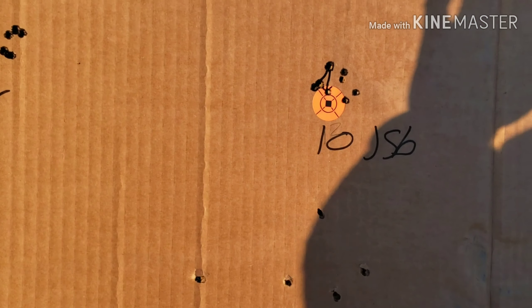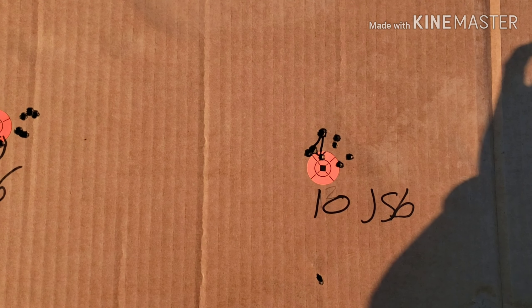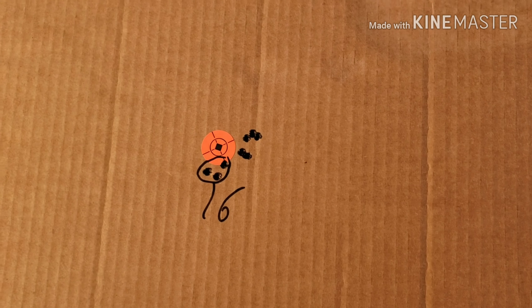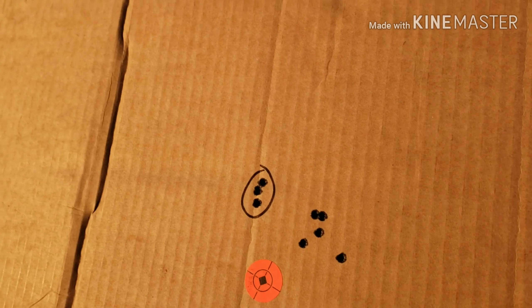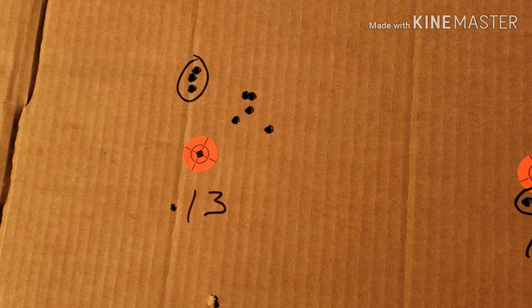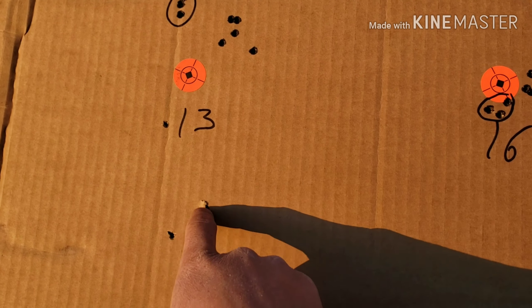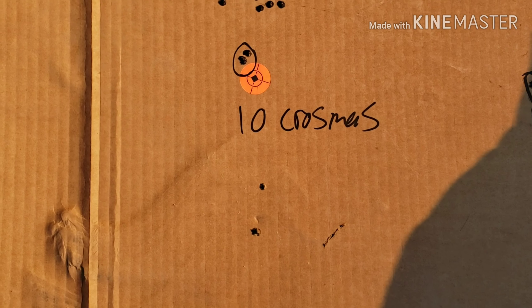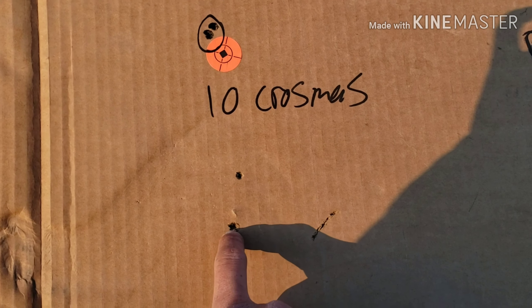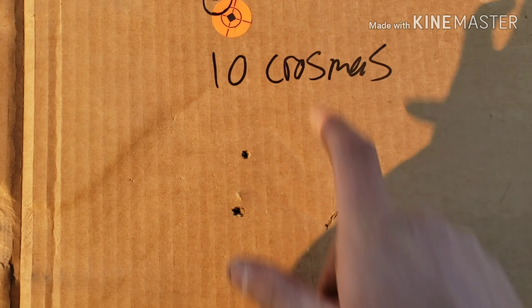If you're going to shoot at 25 yards you can use the 10 grain JSP Shockwaves — they're about an inch at 25 yards, I'm sure you can shoot better than I can. The JSP 16 grain are pretty good too, and the 13 grain JSP Monsters at 25 yards are about under an inch — that's pretty good. But overall the best ones I recommend are the 10 grain Crosman Premier domes — there's two shots in here and one above, that's pretty good.